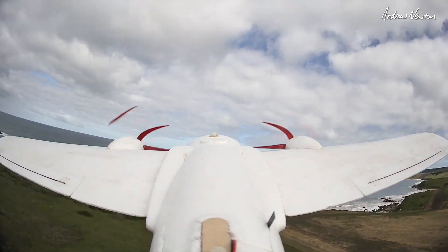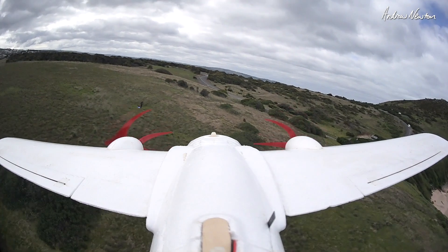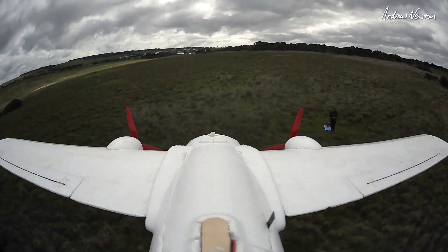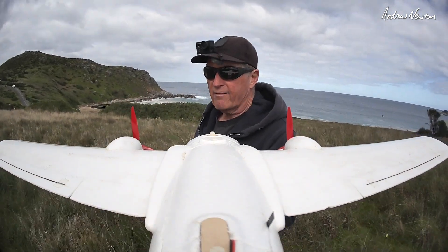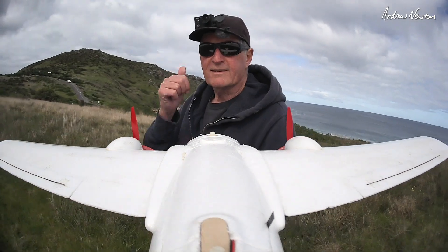Cool stuff anyway, interesting experiment — that'll probably do it for now. It's not very pleasant flying conditions at the moment, so let's bring it in to land. Very good. So there you go — interesting experiment. Fun having the Alba bird out flying again. Thanks for watching, see you again.